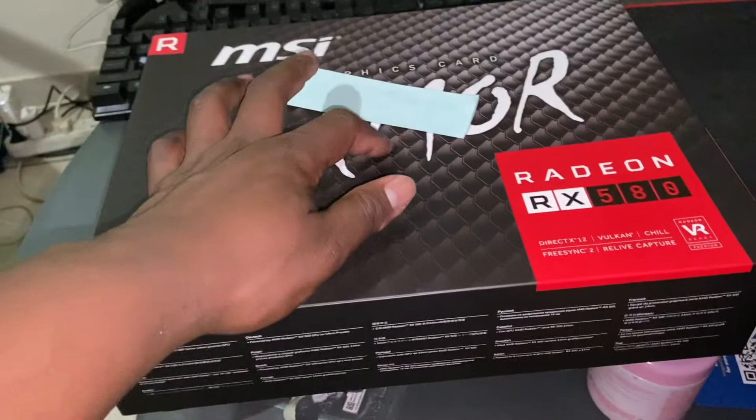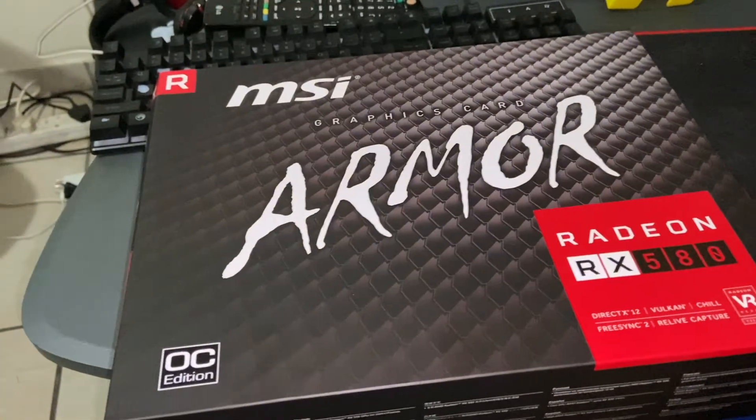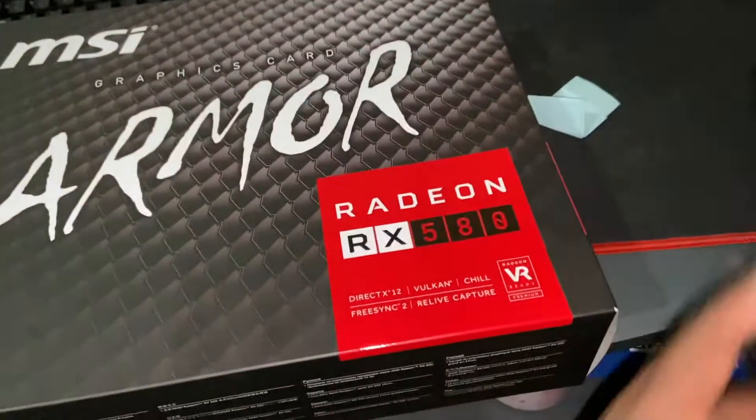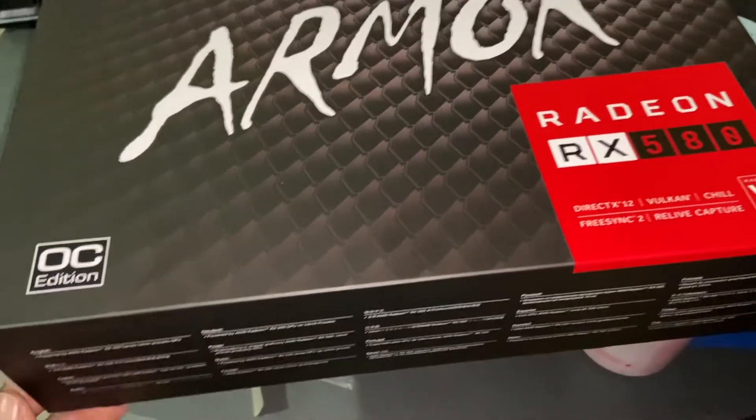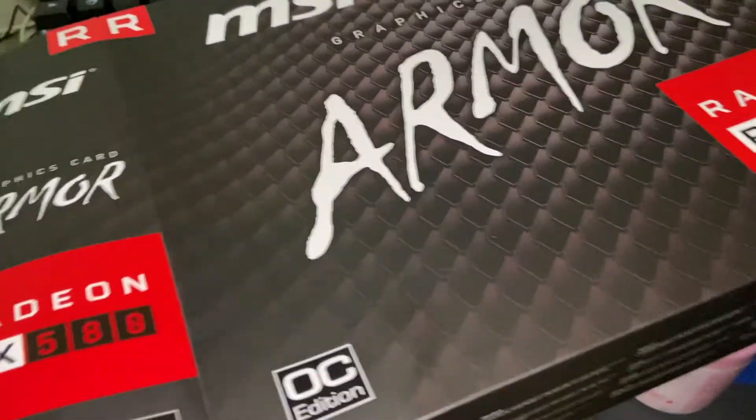My new graphics card — it's the MSI Armor Radix RX 580. It's not the best but it's okay. There's 8GB in it, and let's get it out. There it is!